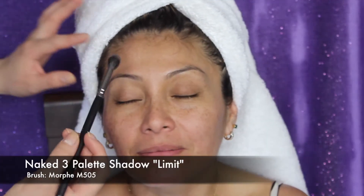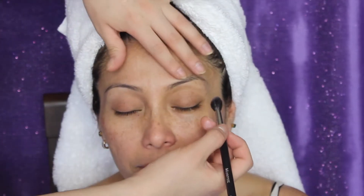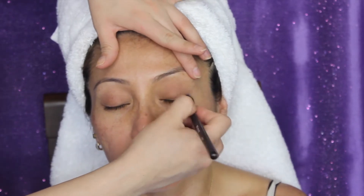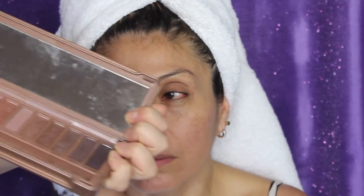My mom asked me to use light colors — nothing too brown on her. So I'm going in with the color Limit, which is a transition color — a nice, soft, pinky, mauve-y color — and I'm going to put that in her crease. The brush I'm using is a Morphe M505 Blending Brush. I really like this one; it's really nice and fluffy.